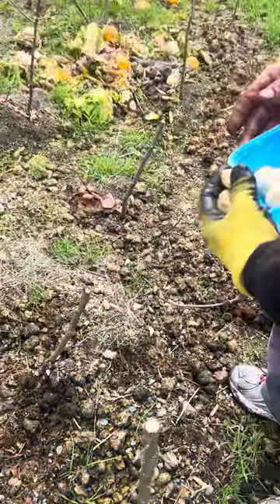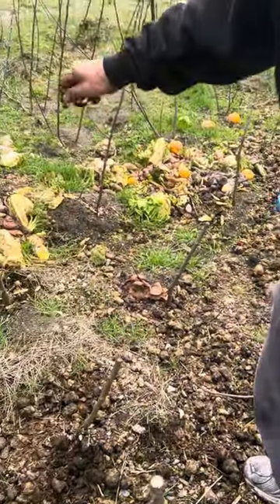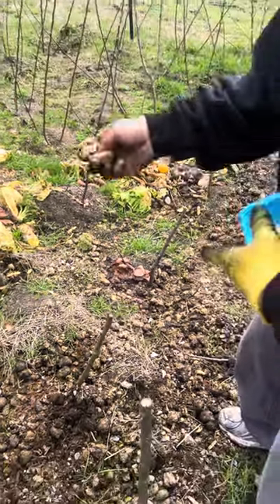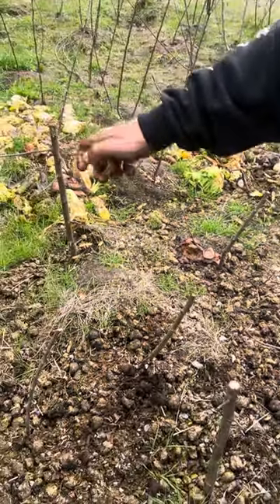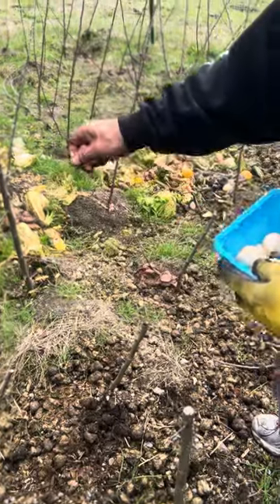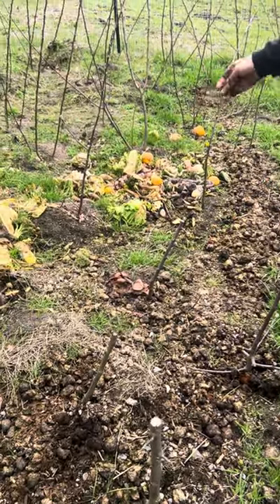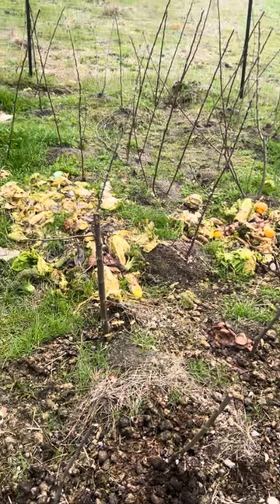That's it. What do you do with the cap? I crush them up and sprinkle them around the same area. And they'll pop up — you can see back over there, there's a few different varieties growing already. And we always have lots of produce around.